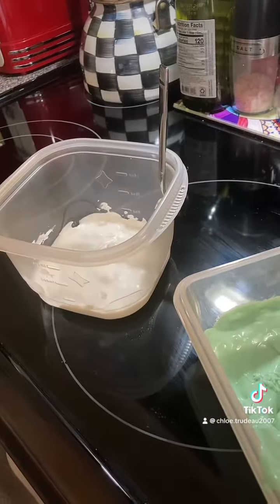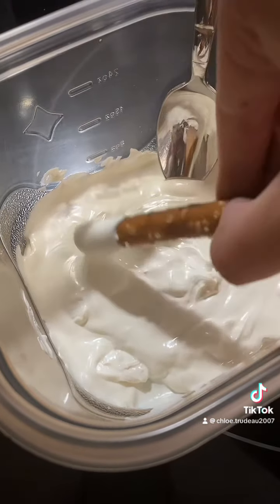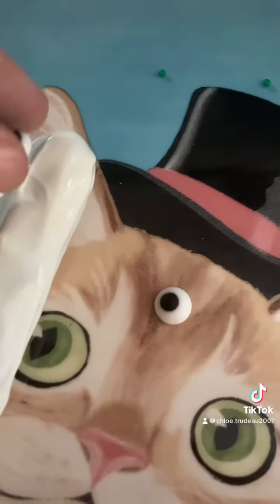Let's do the white one! Dip in the pretzel with chocolate and put some googly eyes on it!